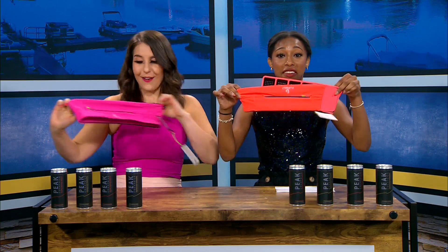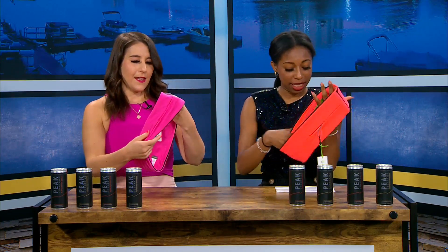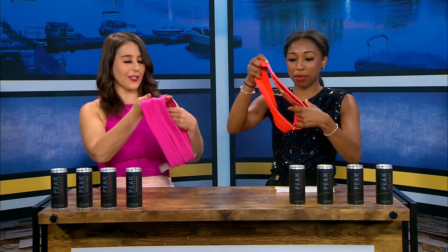We got fitness belts — flip belts. And then we have Peak Cocktails.